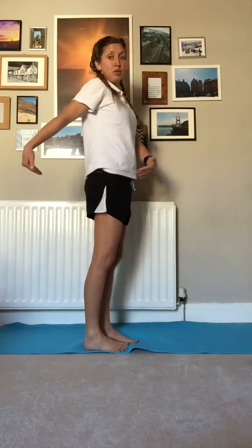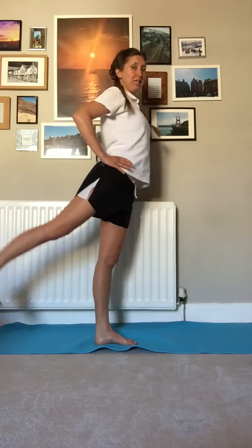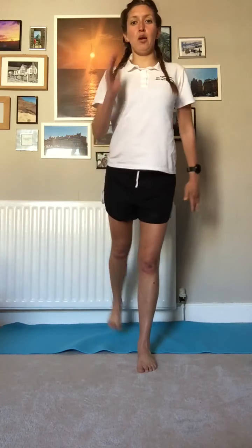Notice how my body stays still — I'm not swinging through. This time, ten again, but we're coming straight backwards, so we're kicking backwards.